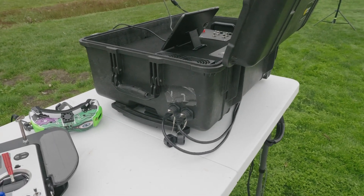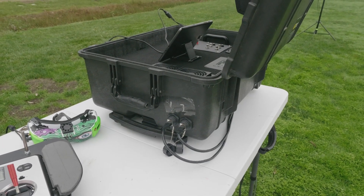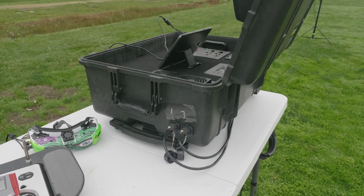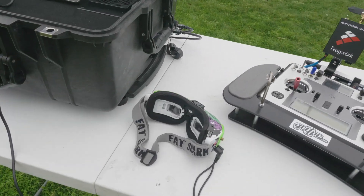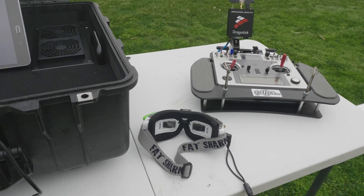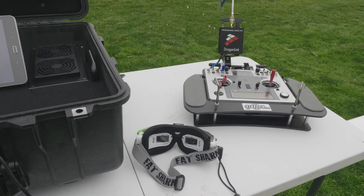Moving on to the ground station, you can see my temporary numbering for port one and two of the shielded Cat 6 that is running both in and out — so we have bi-directional here. We have signal coming in to the ground station from the antenna and out to the antenna tracker. We've also got the Fat Shark goggles for recording the OSD as well as viewing the in-flight data.